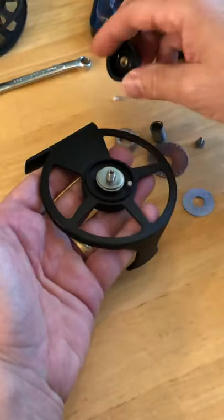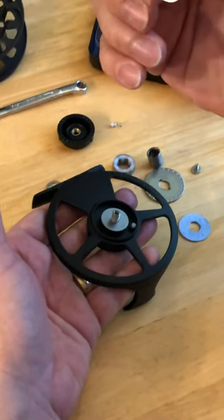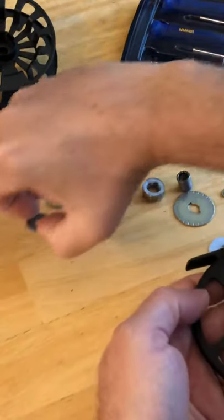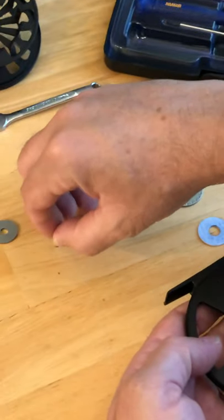There's your knob. You have a little flat washer — actually it's a spring — and you have your plate, with three pins in here.